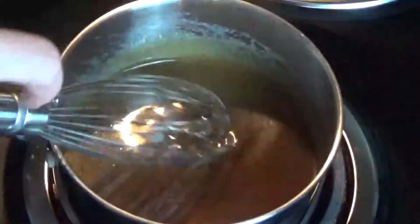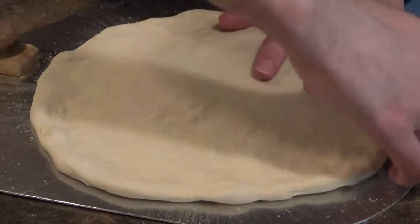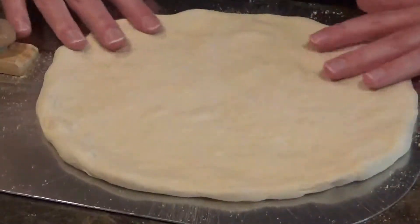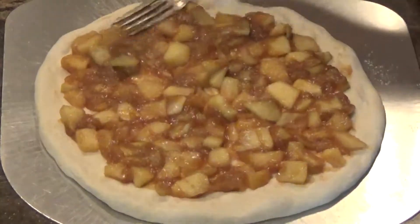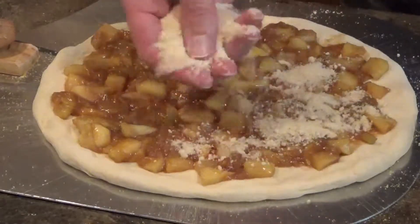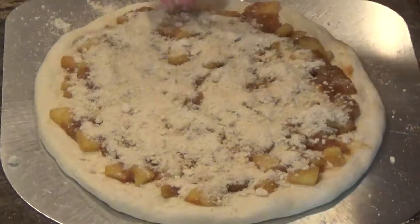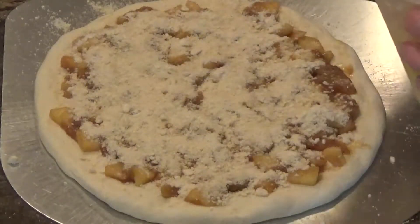Alright, let's get this pizza made. Lay out a pizza dough that is about 10 inches in diameter on top of your pizza peel. I'll leave a link to my dough recipe down below. Spread the cooked apples evenly across the dough. Now we're going to cover the whole thing with crumb topping. Be generous with the crumbs when adding it to your pizza. You should completely cover the apple toppings so that they are barely visible under all the crumbs. Now we'll bake the pizza as it is for about five to six minutes at 500 degrees Fahrenheit.